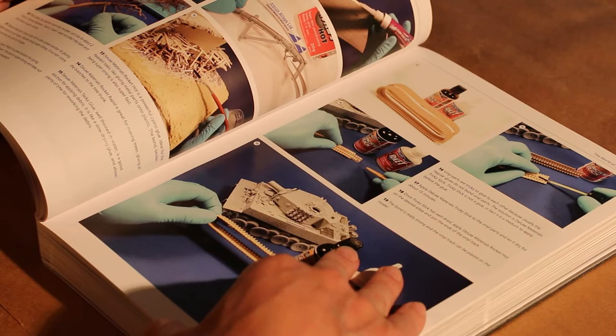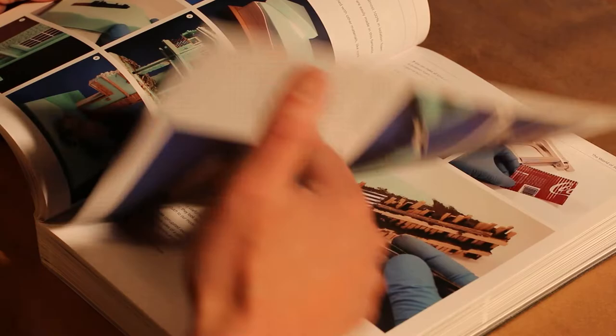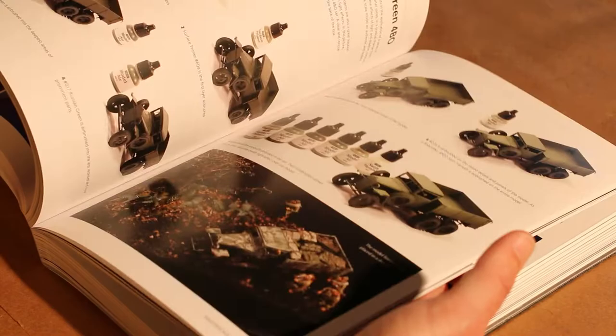You're going to run into some kind of something in this book — almost any kind of modeling that you're going to be doing, you're going to find some help in this book. Really a fantastic book and quite a collection of images, copy, and detail. Highly recommend.